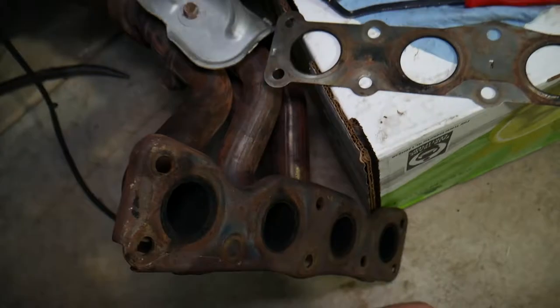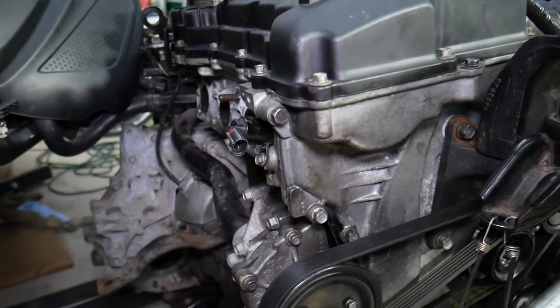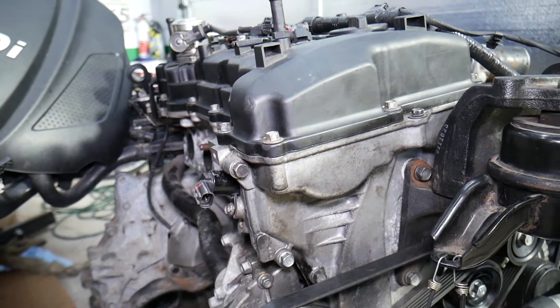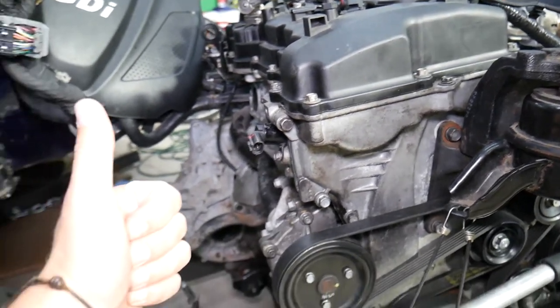That's how you remove the exhaust manifold or exhaust manifold gasket. If you need any videos on that engine or how to fix things, the videos will be on the channel. Hopefully this video was helpful — thank you for watching and see you next time.